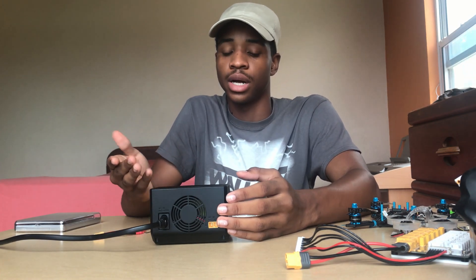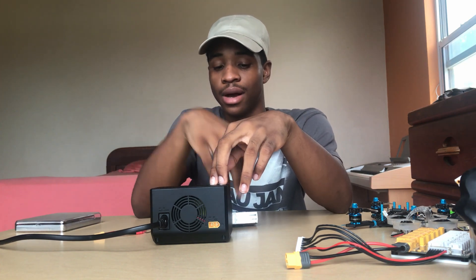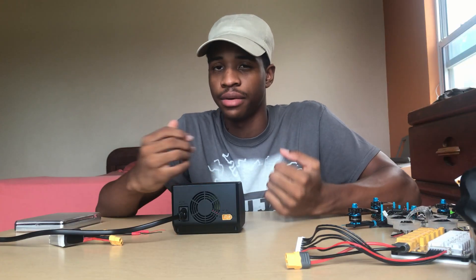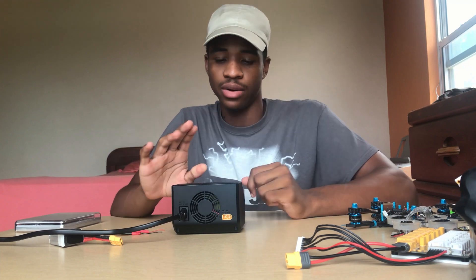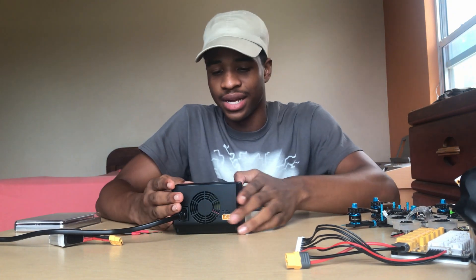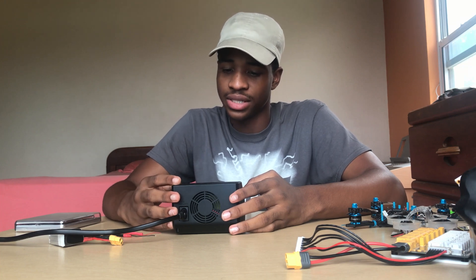Moving on to pros and cons: the charger is now discharging my goggle battery and it is very loud — it sounds like it's about to take off. Another con is that the scroll wheel feels and sounds very cheap. There are also some noticeable screen delays; it's not a clean, snappy UI.